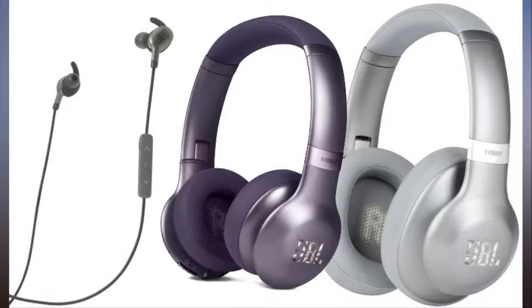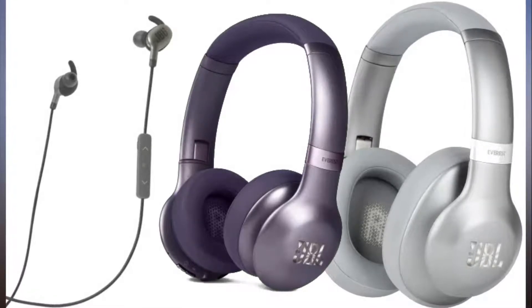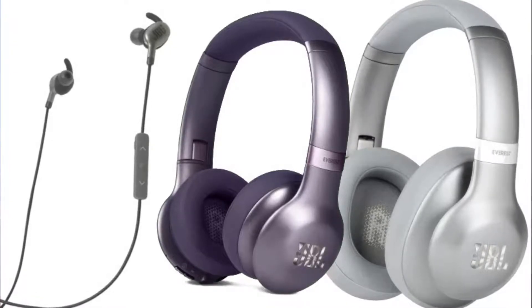Google Assistant makes its way to JBL headphones. The first Google Assistant powered headphones appeared last year, and now JBL is entering the market too.